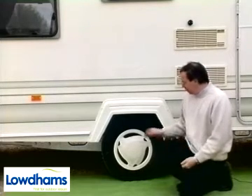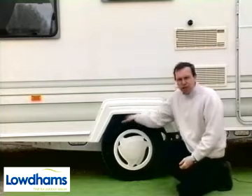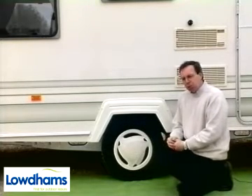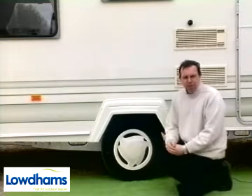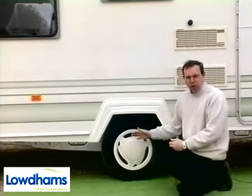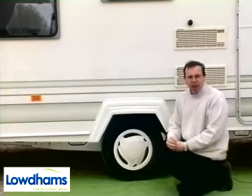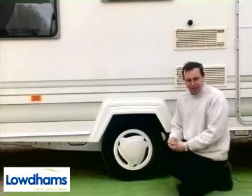When considering a wheel clamp, you need to check for the clearance around the wheel as some clamps are quite bulky. Some will also require removal of the wheel trim, so check whether you have clip-on or bolt-on trims. In addition, the size of the wheel and the width of the tyre can also limit your choice of clamp.